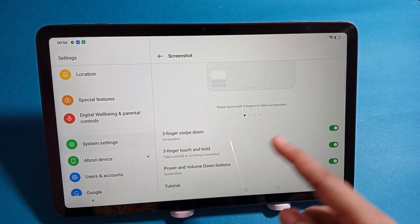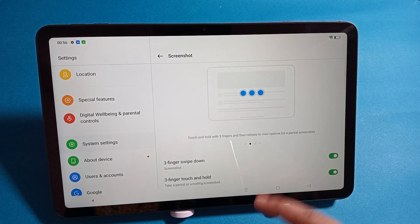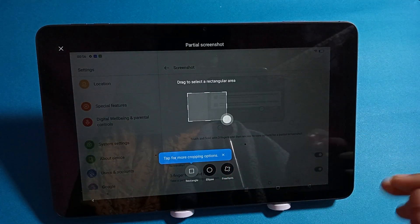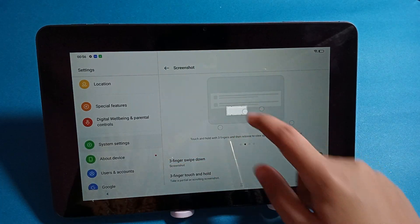Inside the Screenshot settings, you will see the three-finger swipe down screenshot option. Just activate this one and the screenshot feature will be activated.